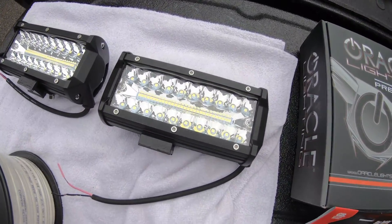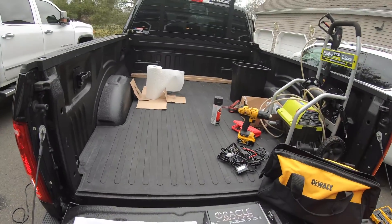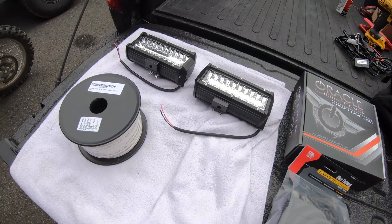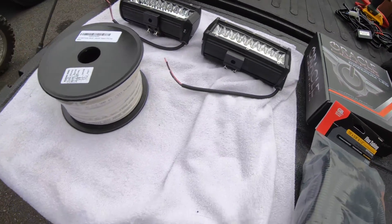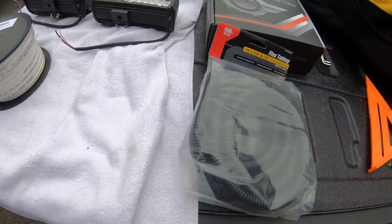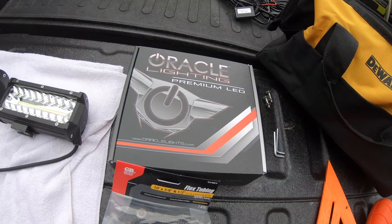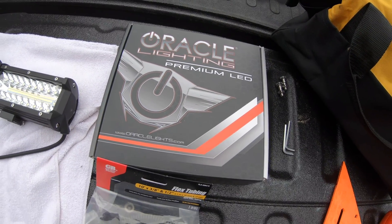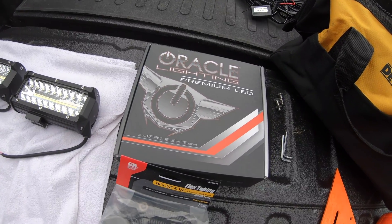Today we're doing a quick install video — installing LED lights on a back rack on a 2015 Ford F-150. You'll need some lights (these are eBay LED lights, nothing fancy), 14-gauge two-strand marine wire, wire sheathing, and a wireless switch so you don't have to go through the firewall into the cab. If you're just hooking up one set of lights, it'll save you a lot of time.